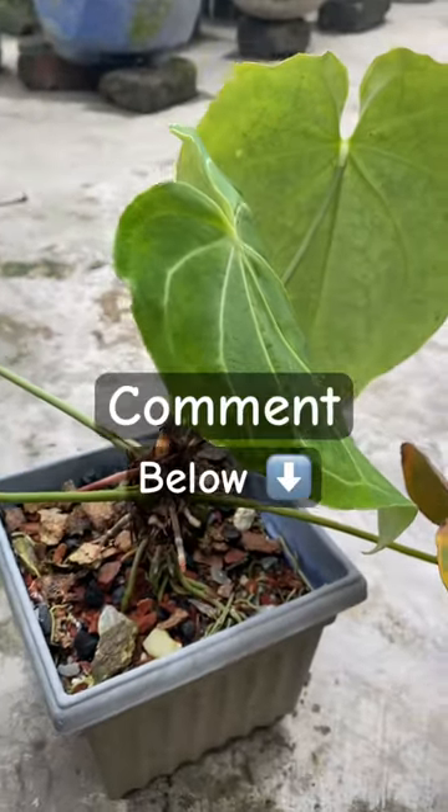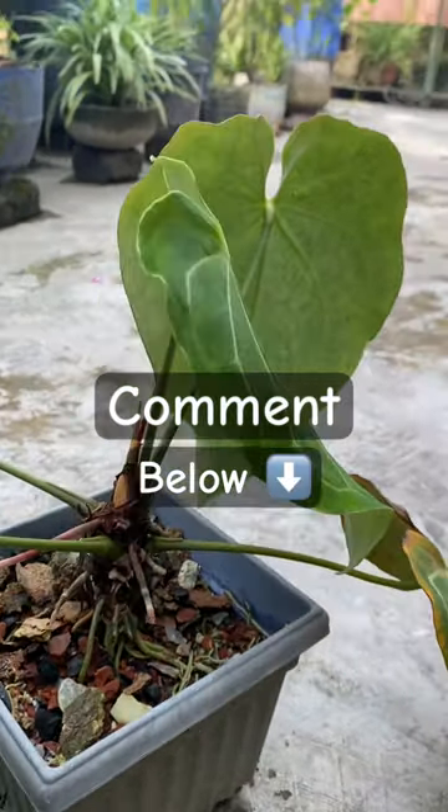Did you face the same experience ever? Please comment below how you revive it.